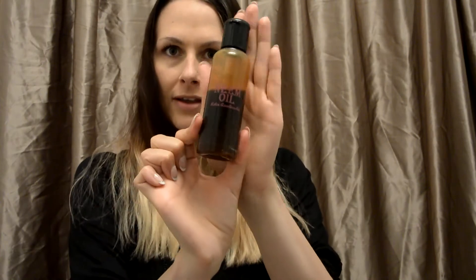Hi everybody, welcome back to Beauty for the Win. Today's video is all about neem oil. When you use neem oil as a hair mask it helps to stimulate growth, it helps with any type of dryness on your scalp. For dry broken ends, it'll really help to seal and smooth them out. Great for frizz.